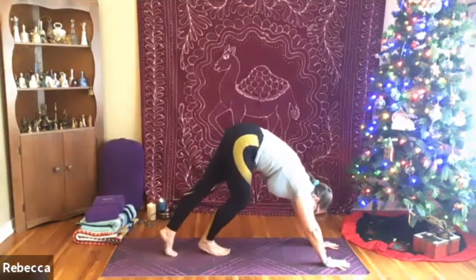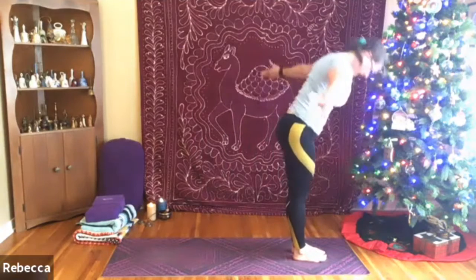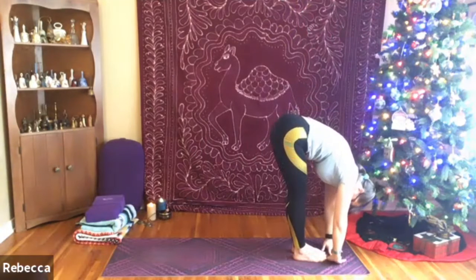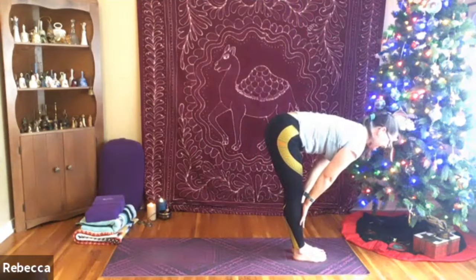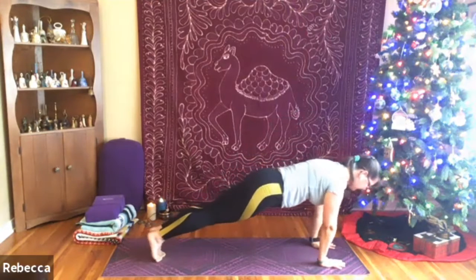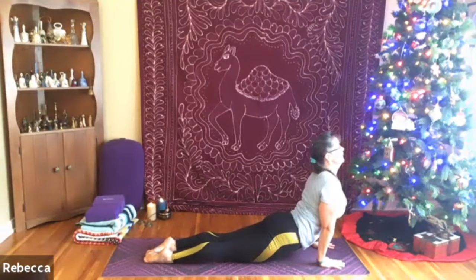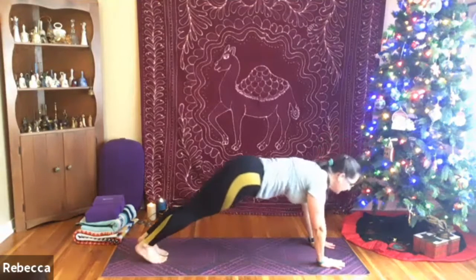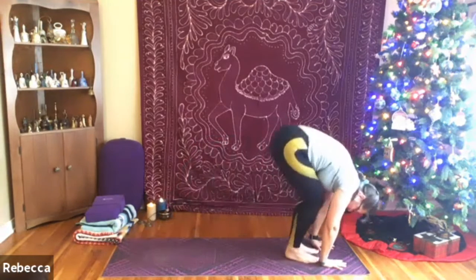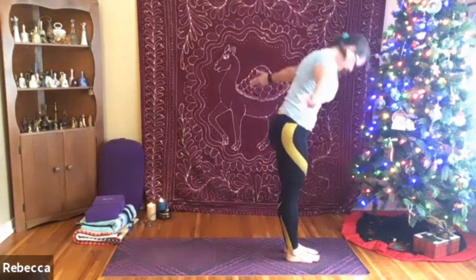Coming back to your downward facing dog. Shifting the gaze forward, walking or hopping the feet up to the hands. Exhale, release. Inhale up to stand. One more here — hands come to meet overhead, exhaling all the way down. You're doing great. Inhale up halfway, exhale release. Planting both hands, step or float back to plank, exhale coming into your belly, and up to up dog or baby cobra or cobra. Finding your way back to downward facing dog. Taking the gaze forward, hop or walk to the top of the mat, exhale release, and inhale up to stand.